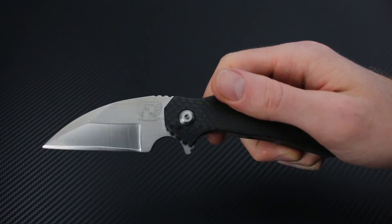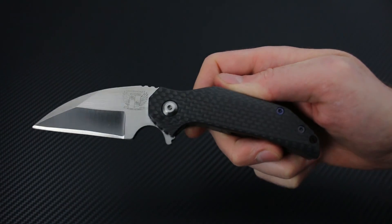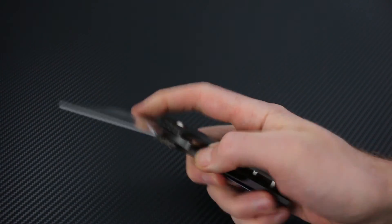Again, that's the Mini FOK from Grindhouse Knives, available now at gpknives.com. Stay sharp!